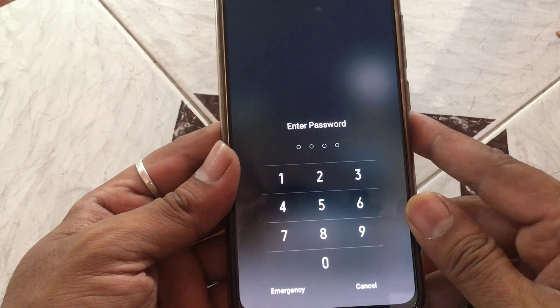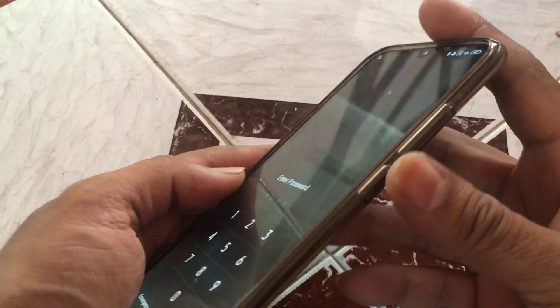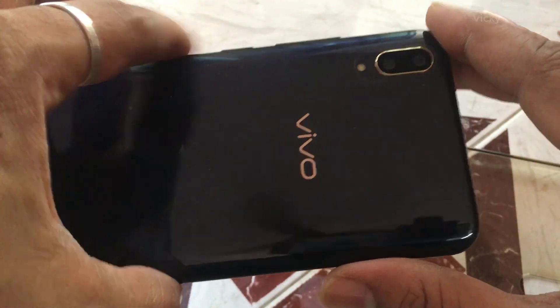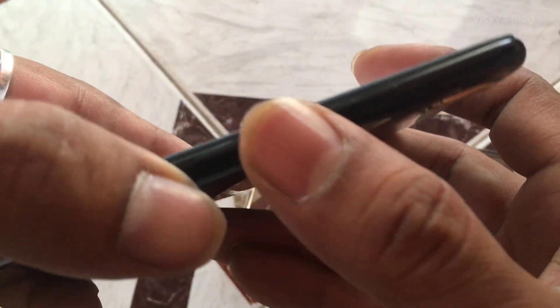So how to restart in this situation? We do have options. In this Android mobile, we don't have any option to take off the battery. So the only thing we have is the reset option here. Otherwise, I have to restart using the volume button and power button.